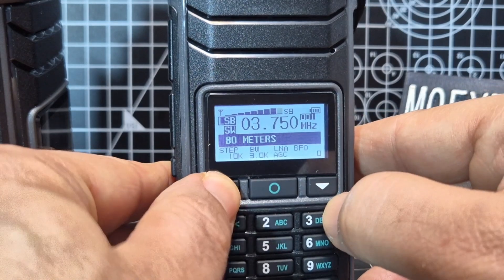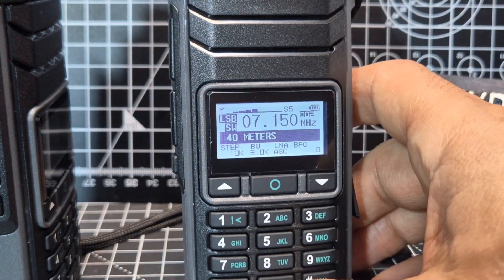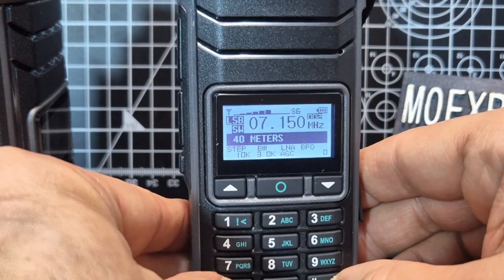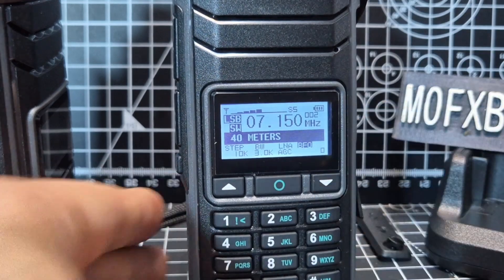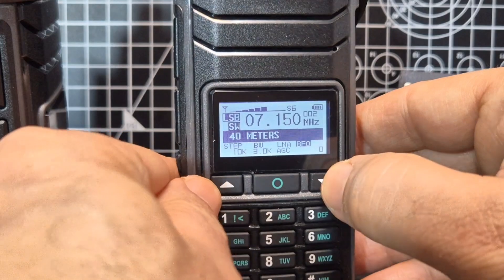Just go up each time - it does do this whole reset thing. We're now on channel 1. If we go to channel 2 that's 40 meters, which is very handy. I'm going to show you how you can preset this. If you do want to fine tune, press the star to get yourself to BFO.